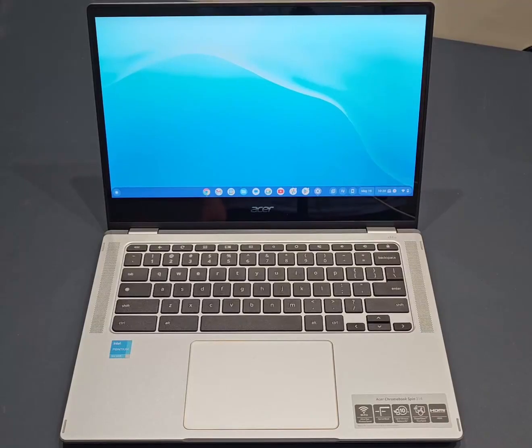Today we're reviewing the Acer Chromebook Spin 314. This is a relatively new Chromebook model, launched just recently, and overall I don't think I can recommend it. At the time of review it was $400, and for $400 you can actually get more powerful Chromebooks with better screens.